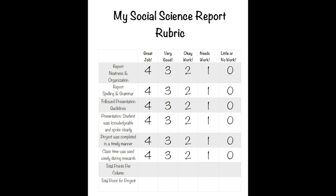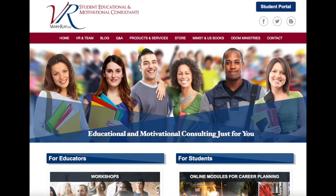We have a social science report rubric included so that the students can do their own research and find out more about the culture of the maraca.